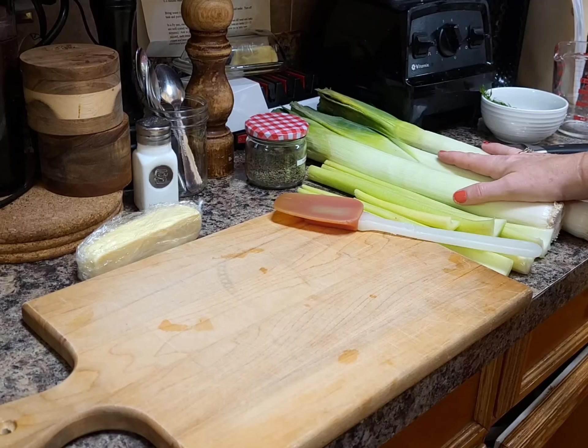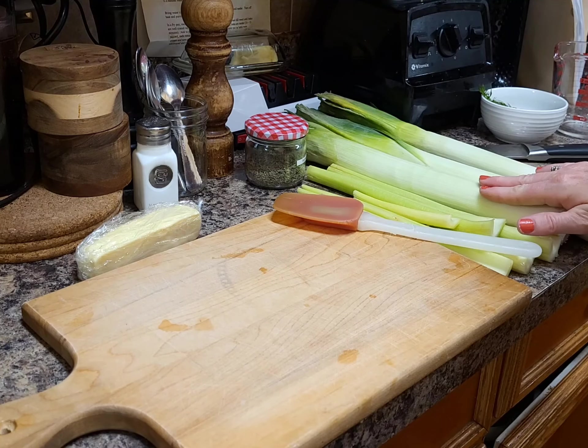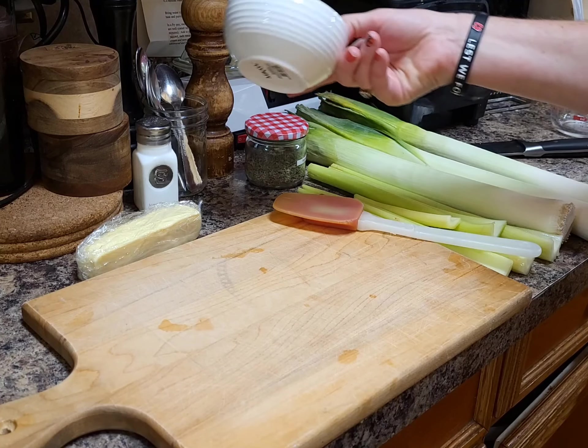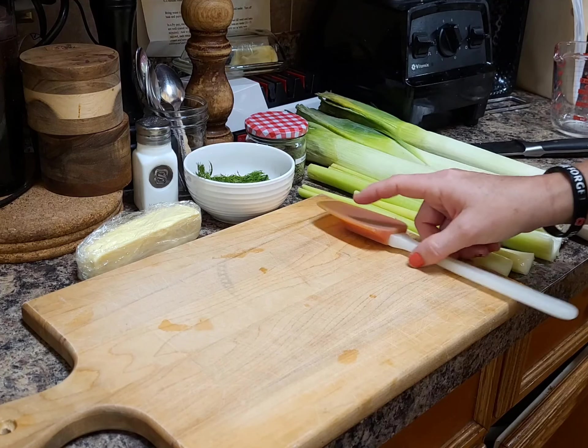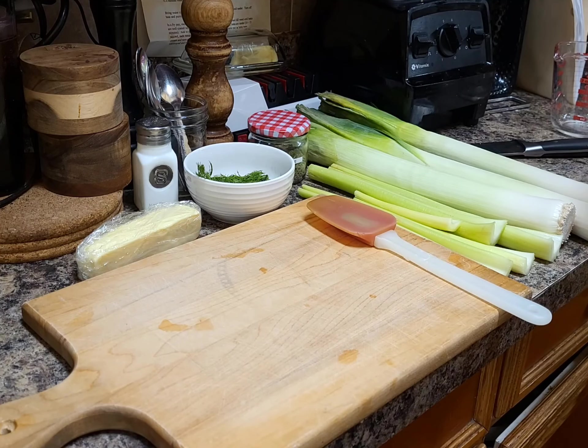What we're going to need are some leeks — I have three leeks here. We're going to cut off the green tops, cut them down the middle and rinse them. We need some celery, some fresh dill or dried as well — I like the fresh — some thyme, some butter. We're also going to be adding in some salt and pepper to taste, a little bit of flour and some heavy cream to thicken it up. Also some potatoes and some stock or water.